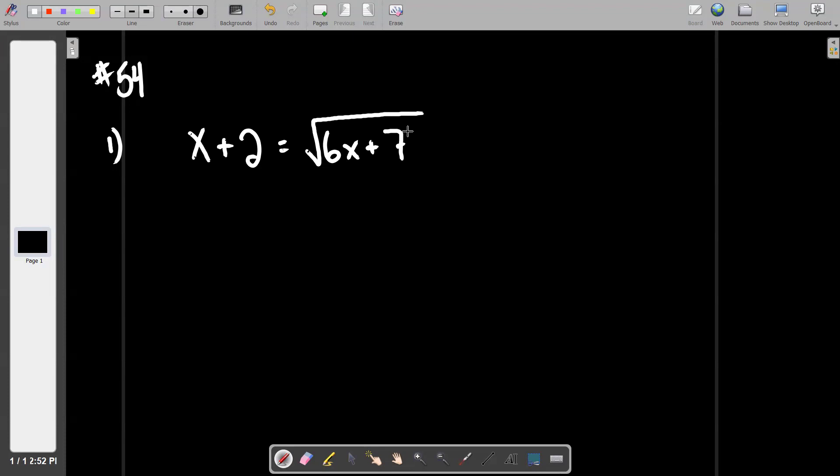We're going to square both sides. Remember, whatever you do to one side, you have to do to the other. The only place anyone is generally going to get hung up on a problem like this is on that left side.